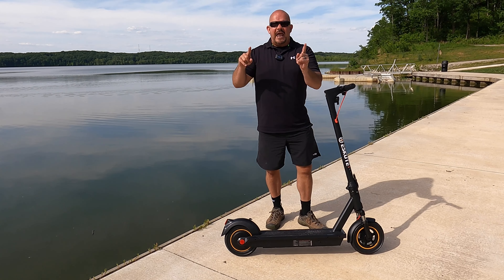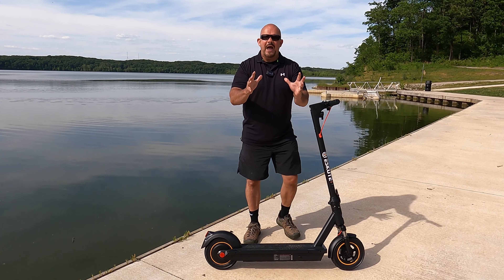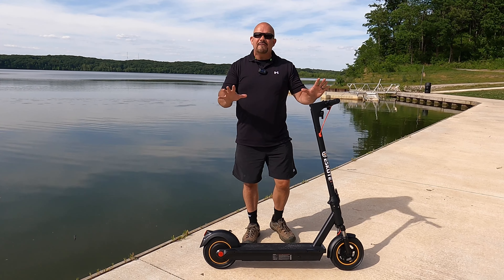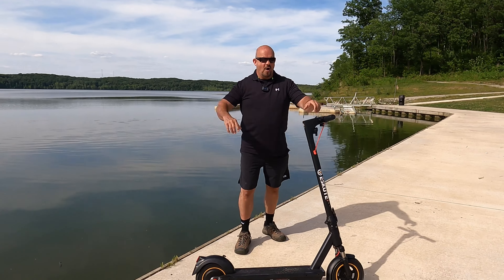The best part about this scooter is the Bluetooth connectivity. I can hook up my smartphone and it will tell me everywhere I've gone, how fast I was going, where I was, how much battery power I have. I can turn the lights on and off, switch through the three different modes — I can do everything from my phone. They even give you a phone holder.